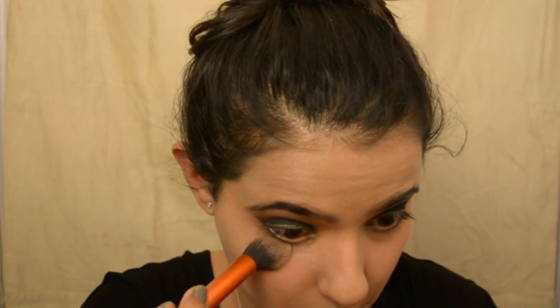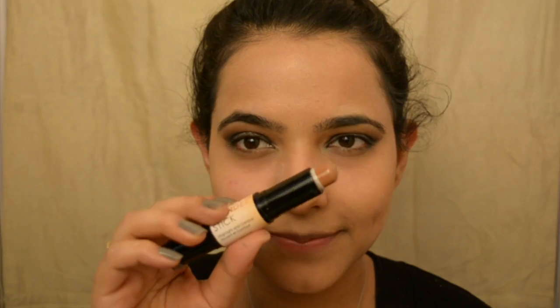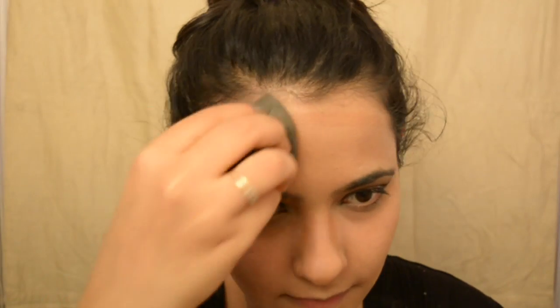I'm setting everything in with my e.l.f. setting powder, dabbing it on the areas I've just concealed. Now using the contour side of the contour stick, I'm defining the hollows of my face and outlining it a little bit for that bronzy look. Also going over the nose — making that face again — and blending it in.